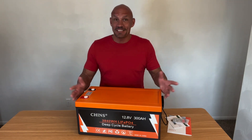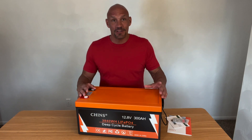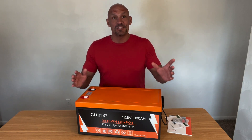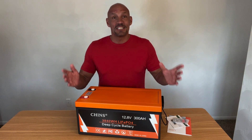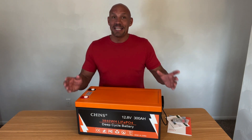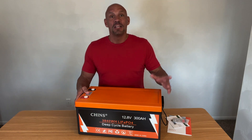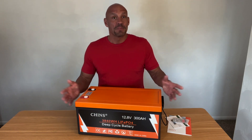A few things that I really like about these. Number one, I like the fact that it has the 200 Amp heating unit so that it will still charge the battery when it's cold. I live in a cold environment, so I need to have that feature, and many times when you're traveling you don't always know what the weather is going to be.